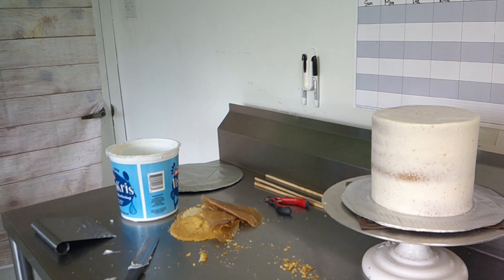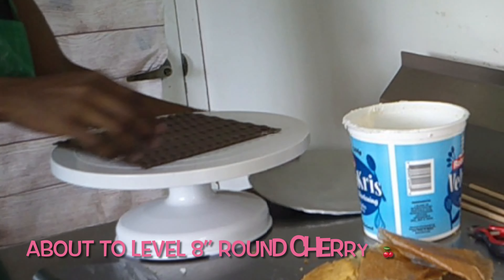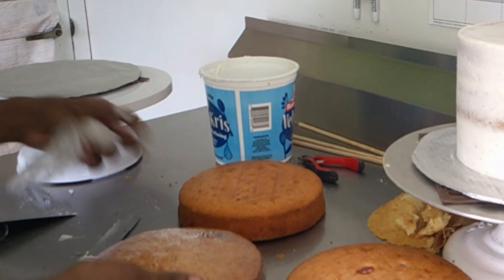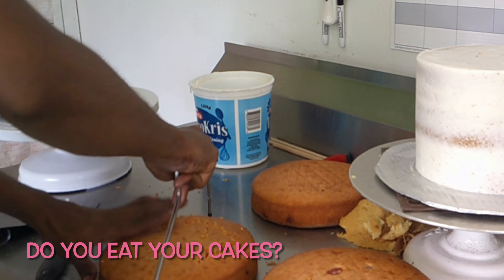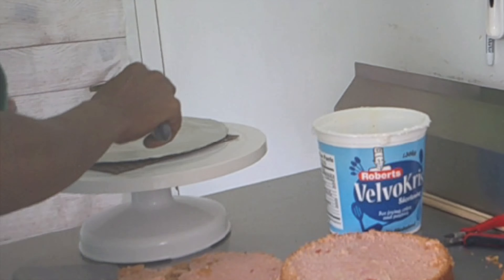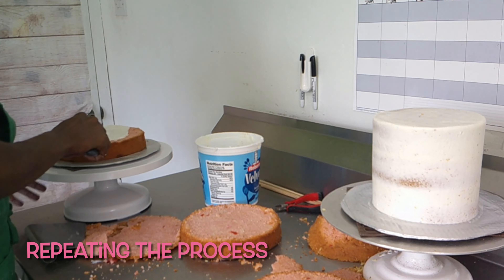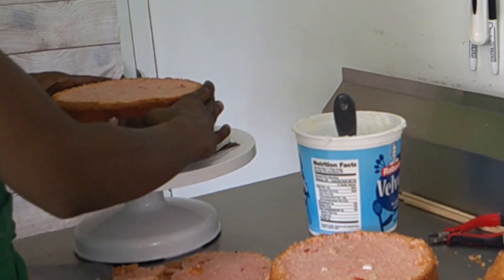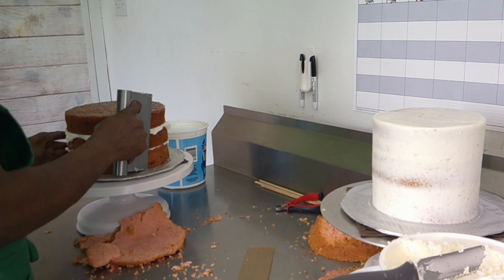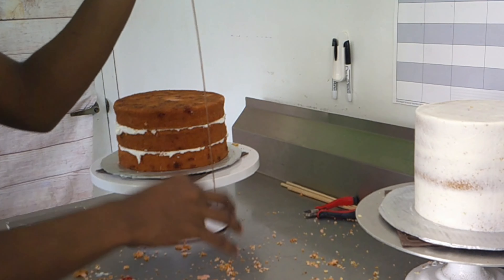Let me grab my second turntable, another non-skid mat, cake board, and get to leveling. Question to those of you who are cake decorators: do you eat your cakes? I personally indulge sometimes — for example, while putting together this cake I had a couple of bites from the scraps, mostly because I hadn't eaten lunch yet. But generally I don't eat much cake; maybe it's because I'm always preparing them. Leave a comment below!